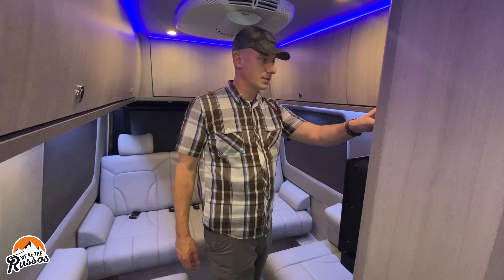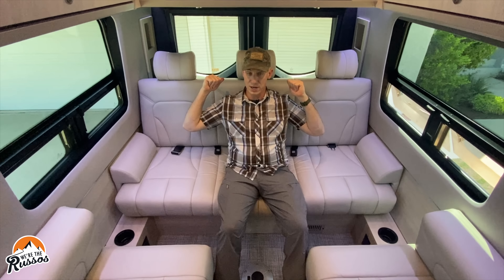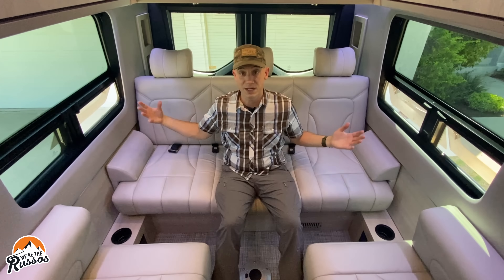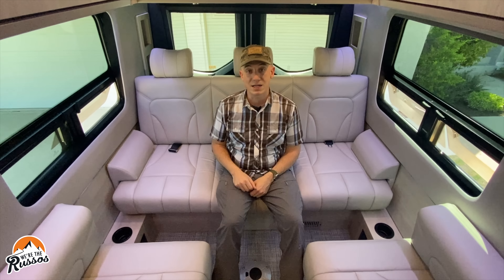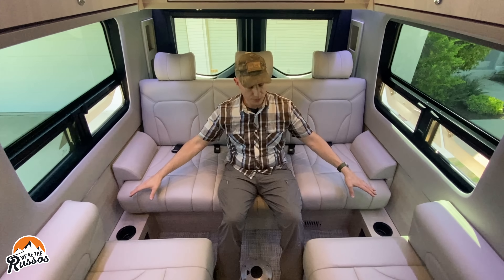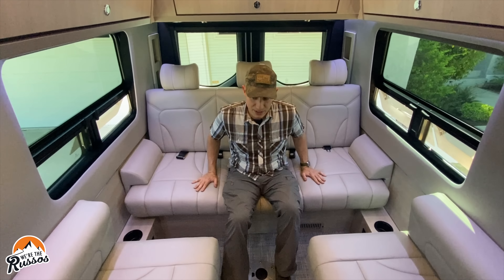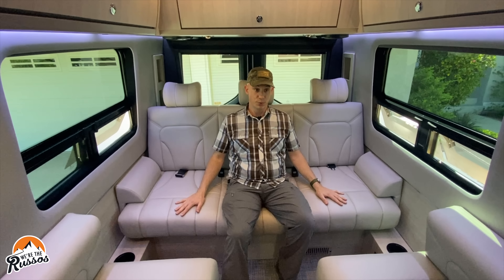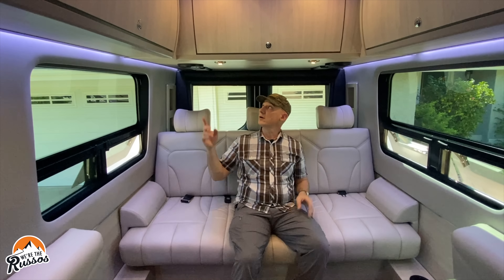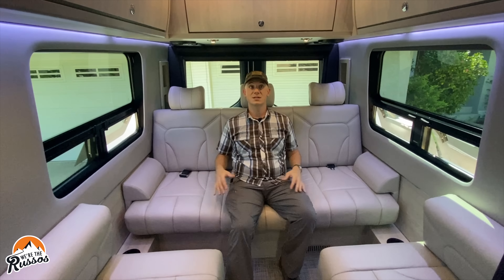With the screens back up, you can see this lounge area has windows on both sides and a big window in the back that opens in an awning style so you can get a nice breeze. There's also a max air vent up front to help cool the van on nice days. There are cup holders and 120-volt outlets on both sides. The couch is extremely comfortable with super soft leather — I wouldn't mind riding back here on a road trip. There are two speakers, a TV with a sound bar, and it's a pretty cool place to hang out.